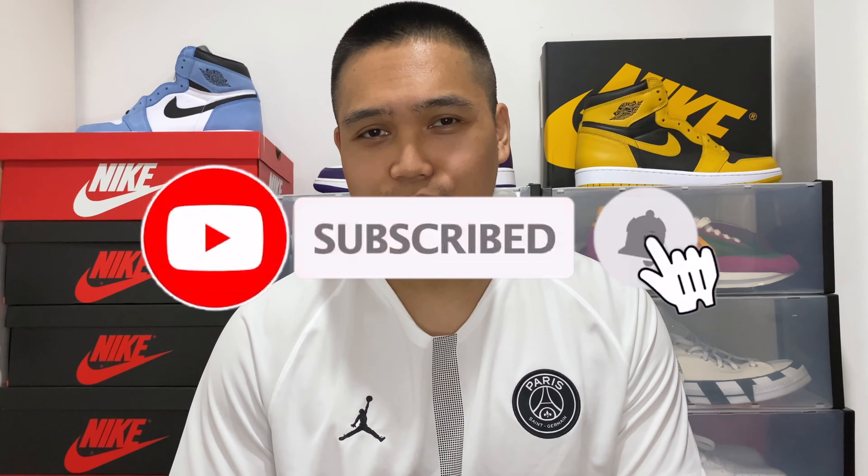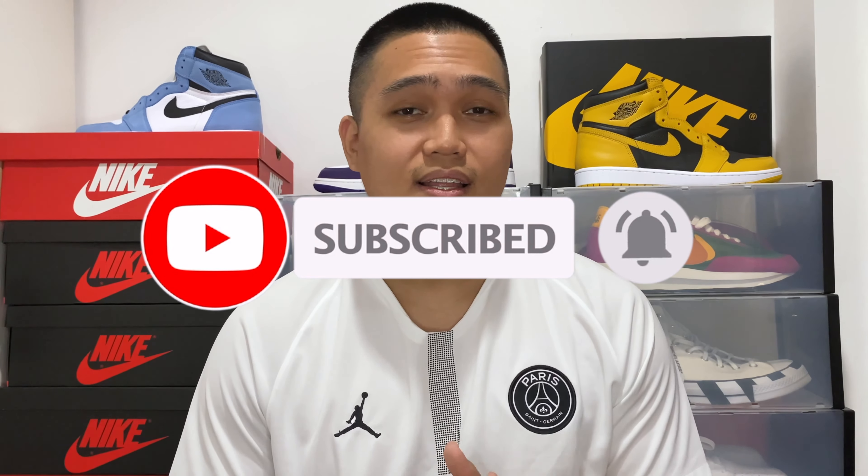Thank you again for watching, you guys. If you are new to the channel, please do subscribe — we are so close to hitting that 1K mark, so I would really appreciate it if you could help me out. Give this video a thumbs up if you did enjoy the review. I hope to see you all in the next one. Just a little teaser — I did manage to pick up more pairs of sneakers, some unreleased sneakers from the US, and I can't wait to show them to you. Make sure to stay tuned and click that notification bell. Also, please give me a follow over at Instagram — I sometimes post pictures of sneakers before I make videos of them, so if you want a clue on what they are, make sure to follow.